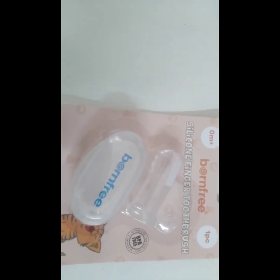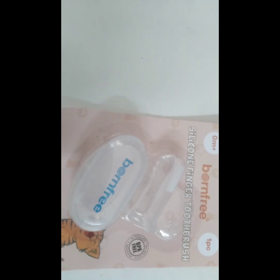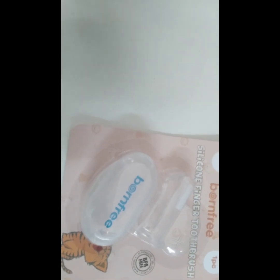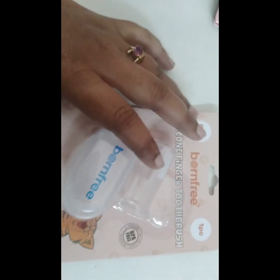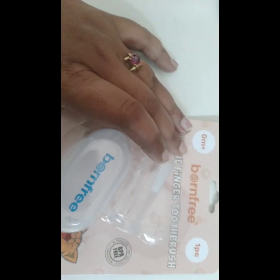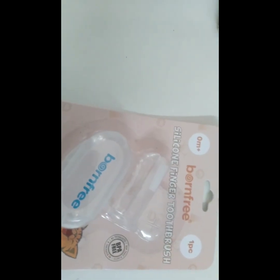I am using the finger toothbrush. We have to understand the importance of this information — we need to prevent the spread of fungal infections in our children.